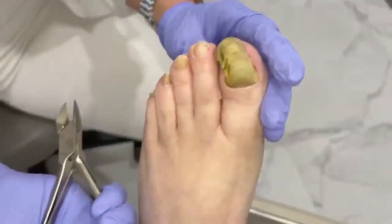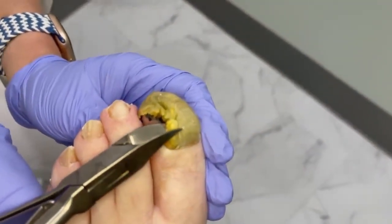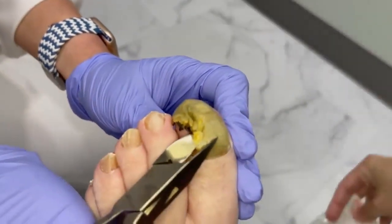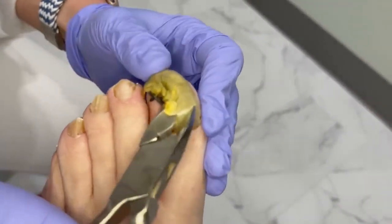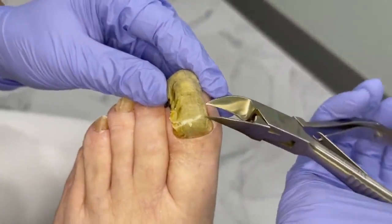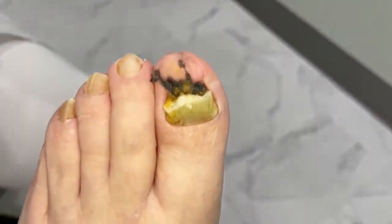All right guys, let's get into the ram's horn nail here. So what I'm going to do is just clip a little piece here. A lot of times you'll notice it will follow its own line naturally. We're almost off there. Let's get over on this side. Boom — two clips and it's off.